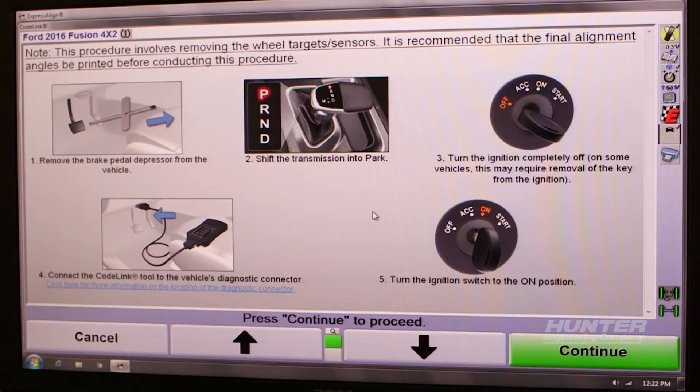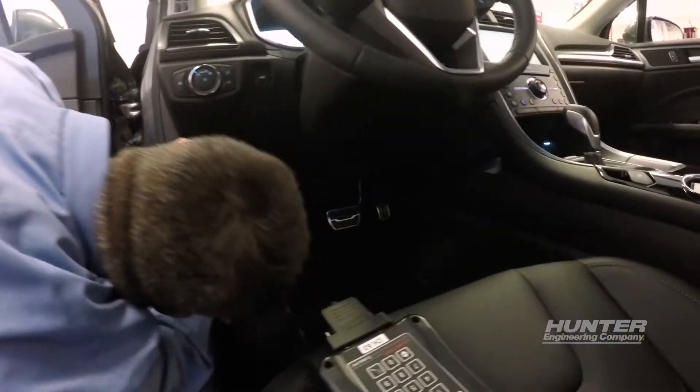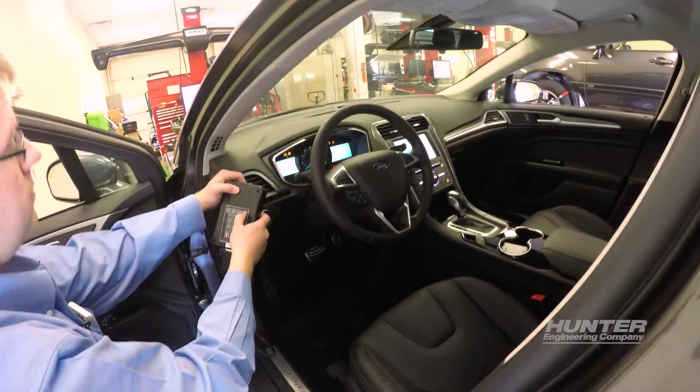Now that we've completed the wheel alignment, it's time to complete the safety system alignment. We'll do that now. Simply plug into the OBD2 port, turn the vehicle's ignition to the ON position, and follow the on-screen prompts.